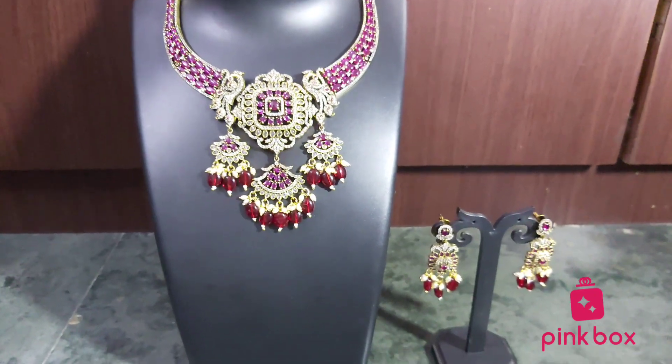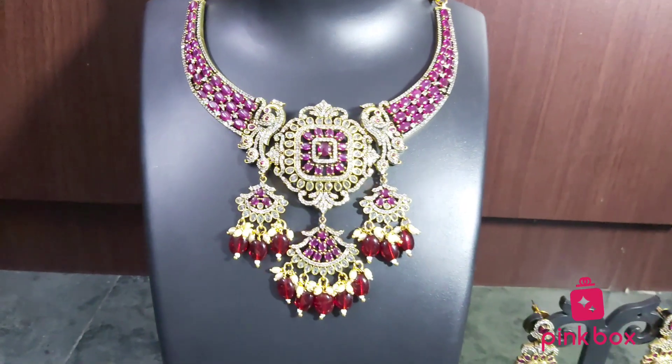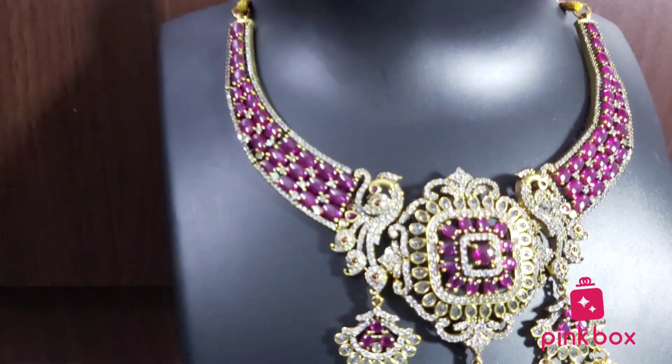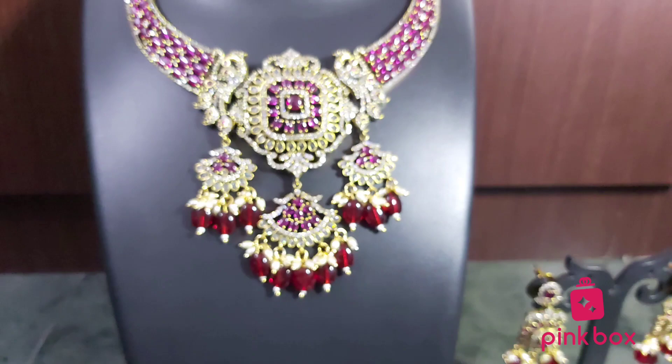Hi all, welcome to Pink Box Jewels, hope all are doing good. If you are watching our videos for the first time, we are from Pink Box. Pink Box is providing all types of imitation jewelry and hair accessories.